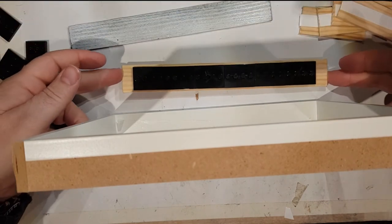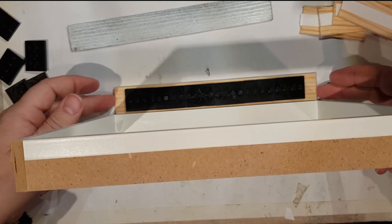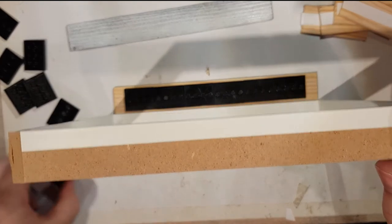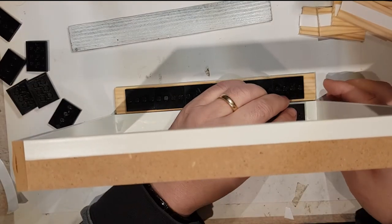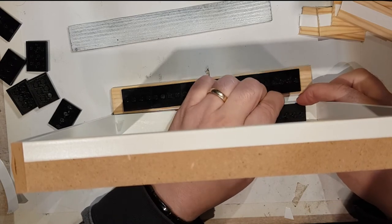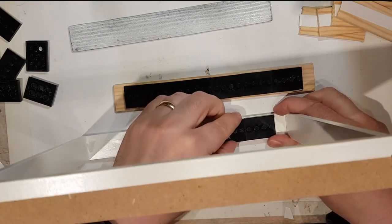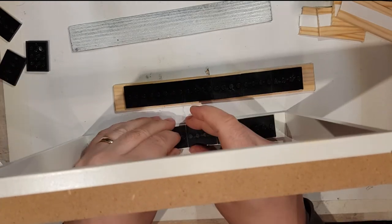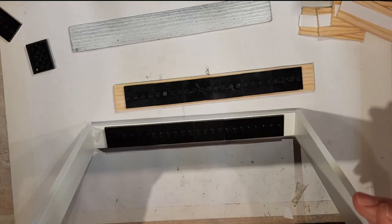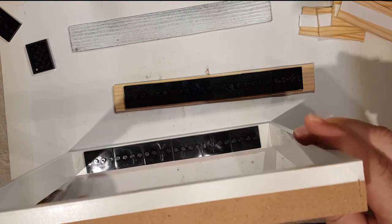Using one of the bases to line it up on the bottom, I'm just going to pop the first one on like so, and then I can put the other six along. That is stuck on the bottom bit, and there are my three shelves now.